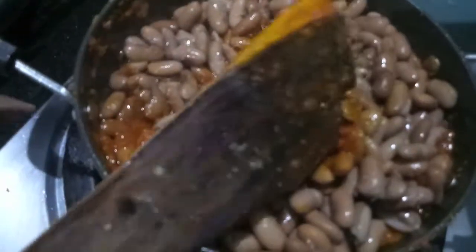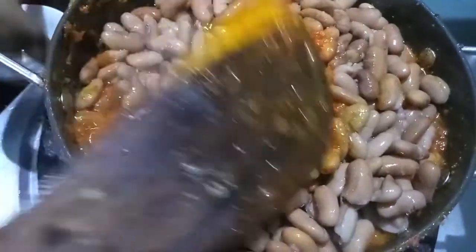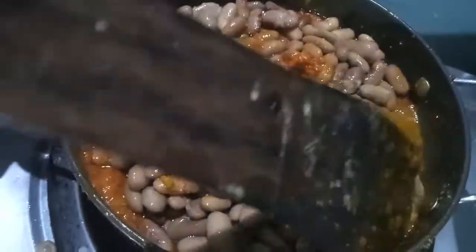Give it a mix. Now to this we will add garam masala powder. Mix it and let it cook.